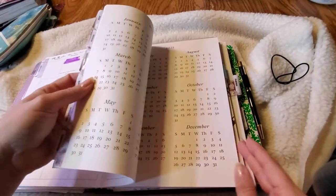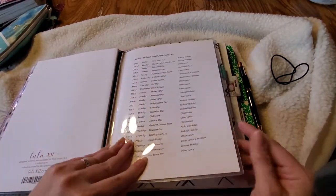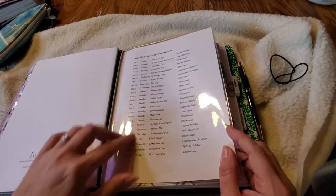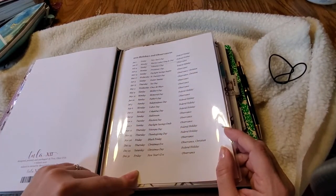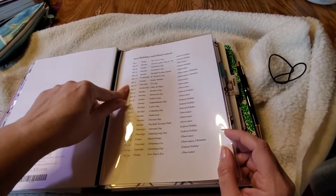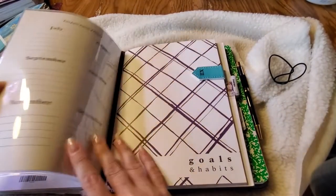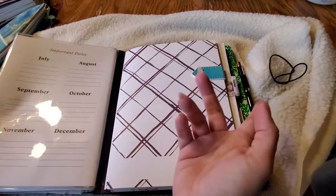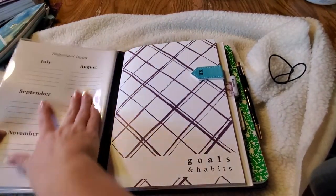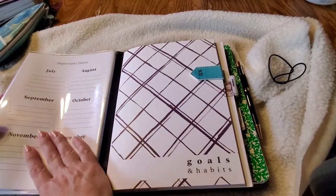Here is the other half of that dashboard pocket. I've got the holidays and observances — especially useful for knowing what days the mail goes and what days it doesn't, because I always seem to forget that. Over here is important dates, where you can jot down team birthdays or whatever. You can really use that section for anything.